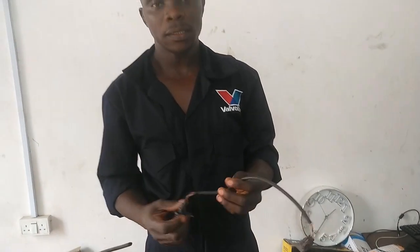Welcome to LA Court Center with yet another episode. Today's tutorial I'm going to show you how to test a crank sensor without a multimeter, with just a simple trick.